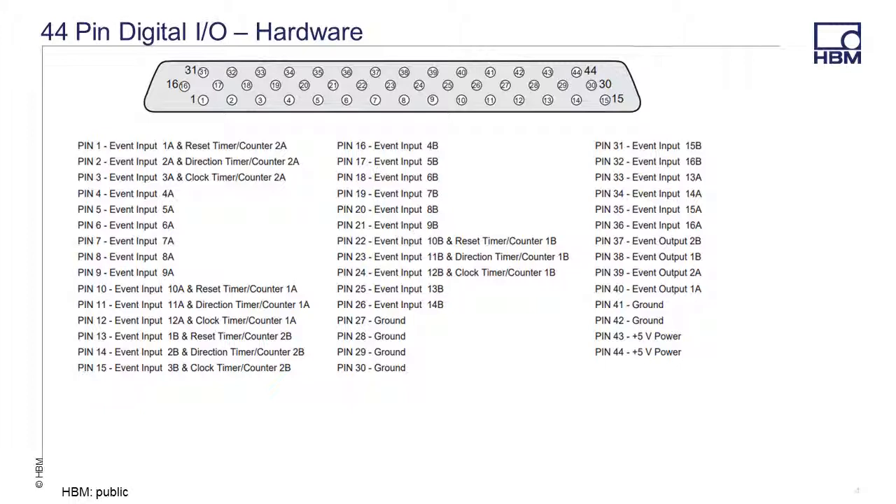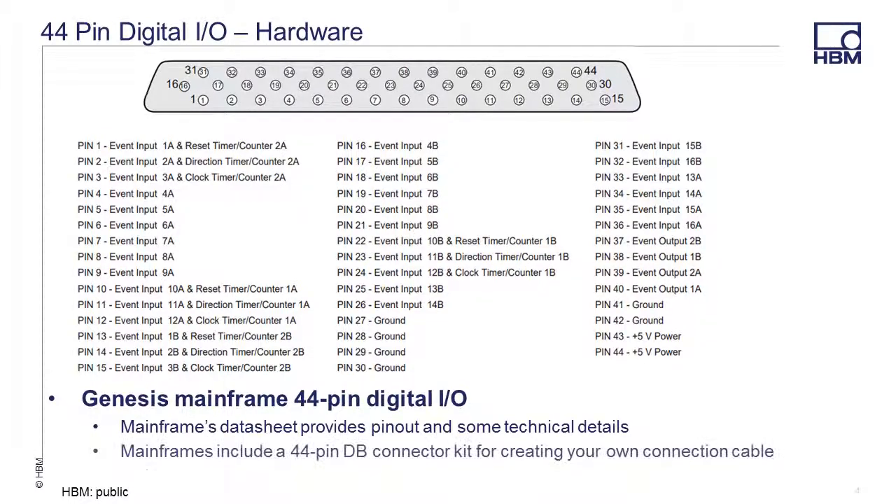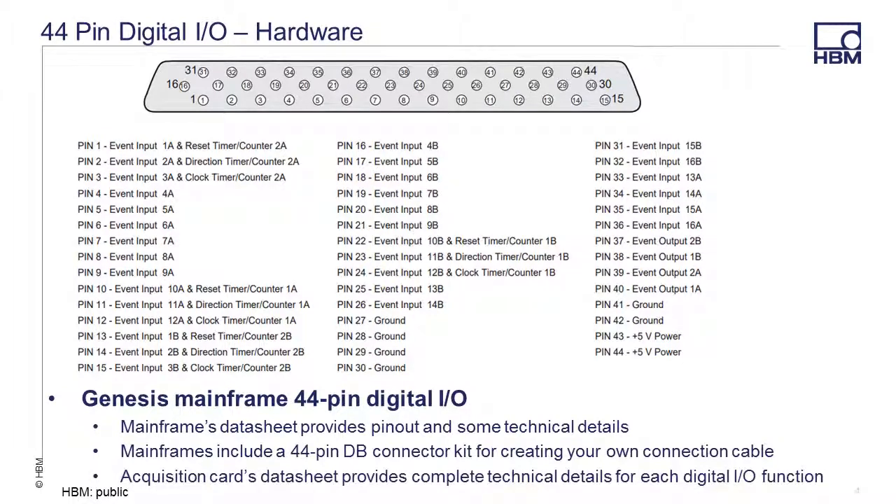Here are the pinout connections for the 44-pin connector, which can be found on the mainframe's data sheet. Each mainframe includes a 44-pin DB connector kit for creating your own connection cable. Please note that the 44-pin connector will only function when a supported acquisition card's hardware is inserted into the mainframe. Complete technical details on each Digital I/O function can be found on the acquisition card's data sheet.